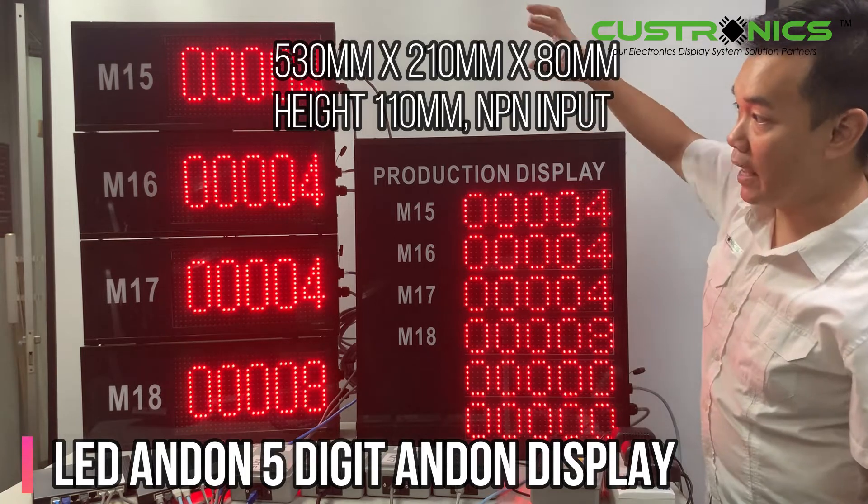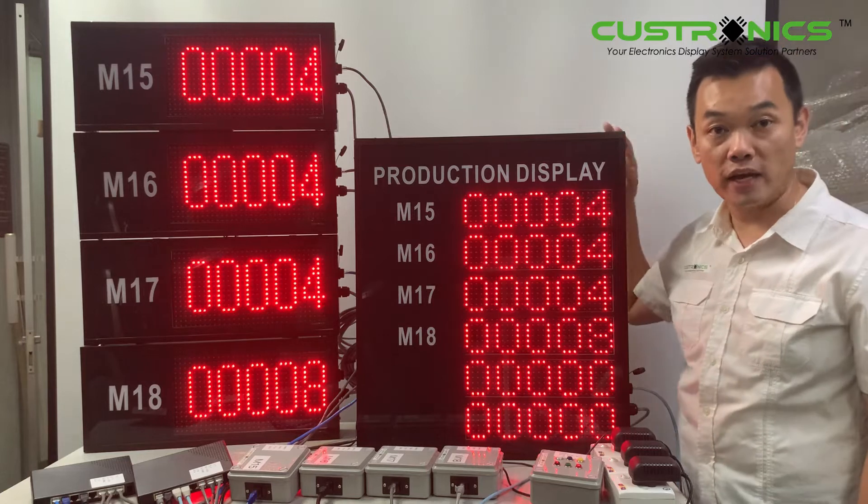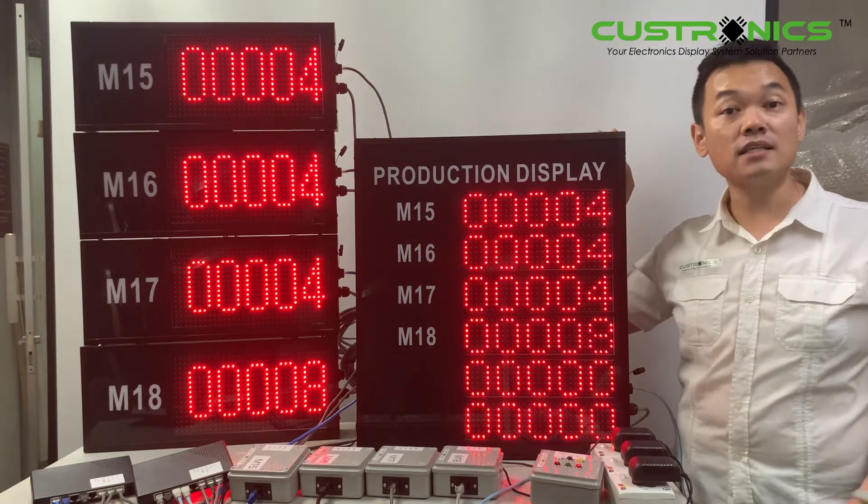So you can see we have M15, and both of the signals are basically linked together. So how do these things work? Let's start our demonstration today.